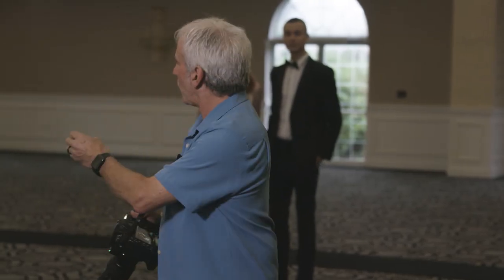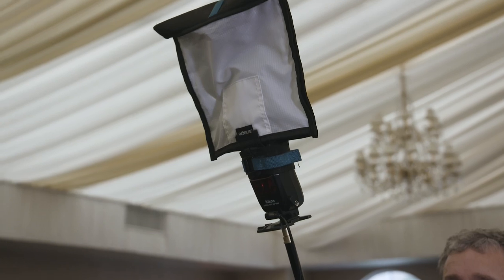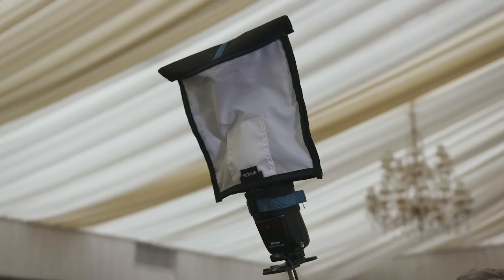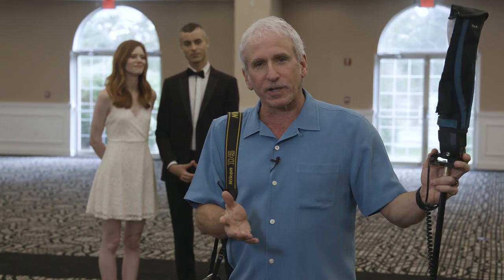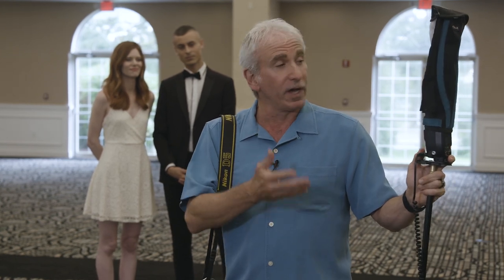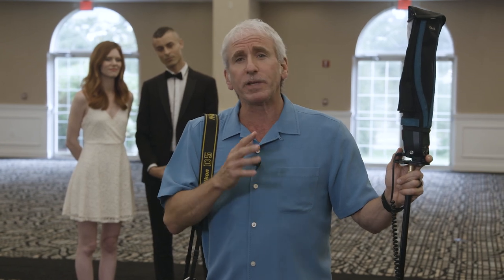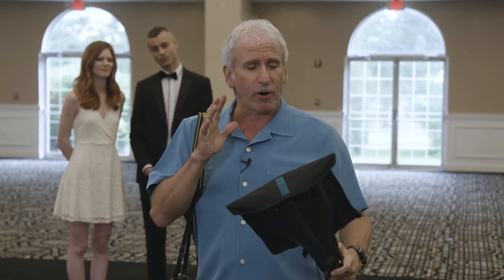I'm able to control the amount of light right from the camera. I'm able to get a nice, soft quality of light. And best of all, I don't have Tupperware on top bouncing light off the clouds. There are many different modifiers on the market out there. I personally have been using these Flashbenders for years. I use the small, I use the large, I use the grid. I would be lost without these things. They are a part of my everyday wedding workflow.